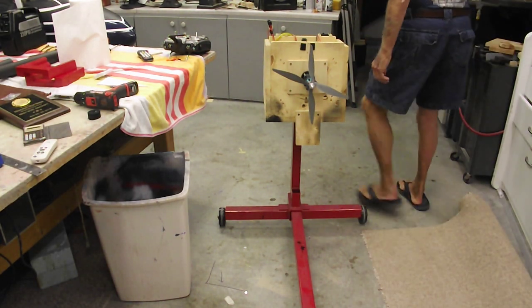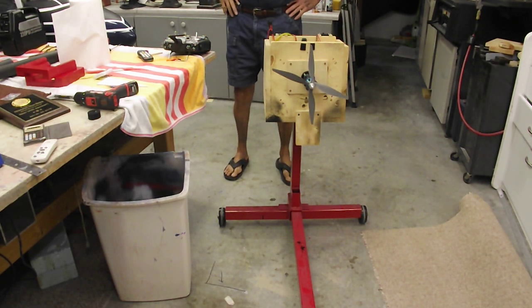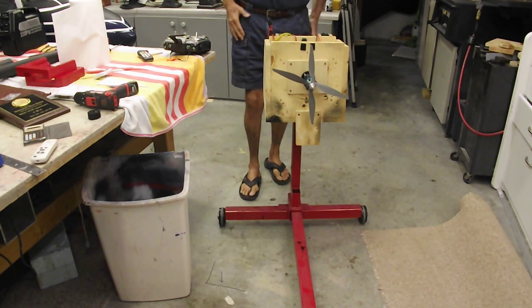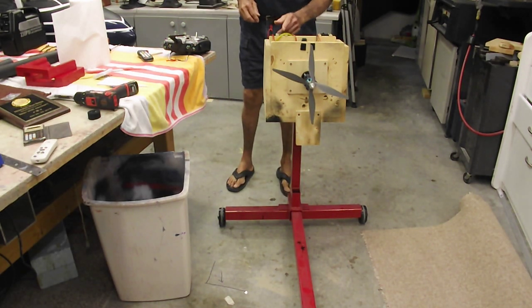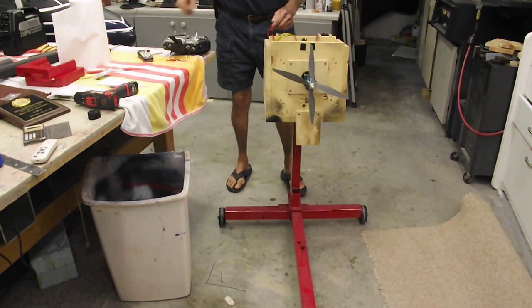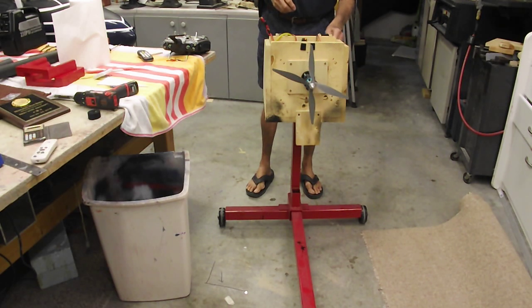Welcome back to the shop. This video is going to be a test run of the HiMax contra-rotating motor 3516 for the Northrop flying wing that I'm trying to figure out how to build. I'm going to turn the radio on here — okay, that's working — arm the first motor, arm the second motor.